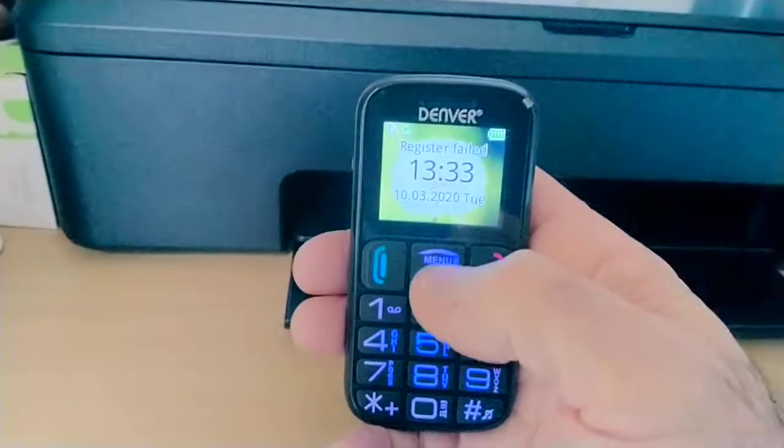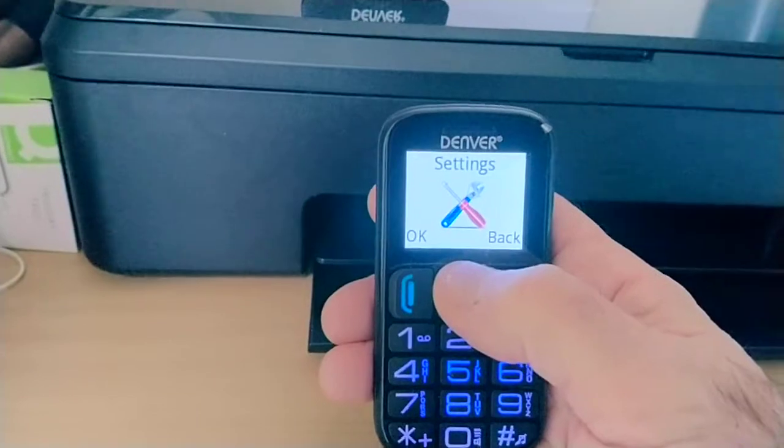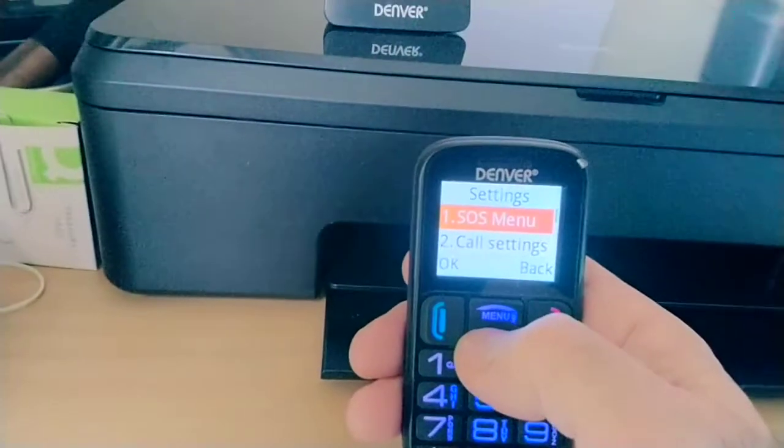To disable that, press the up menu key, press it again to go to Settings, then press OK and scroll down.